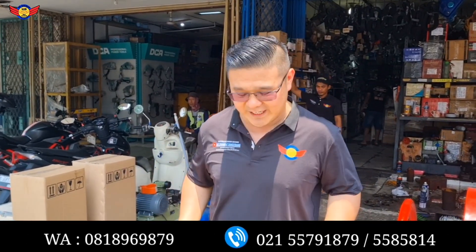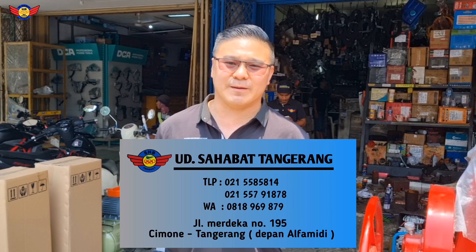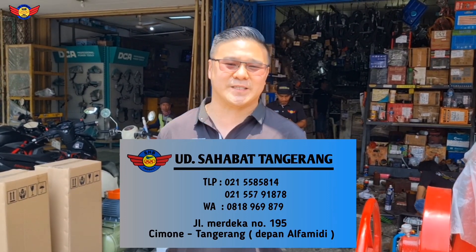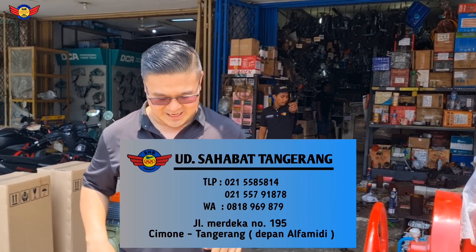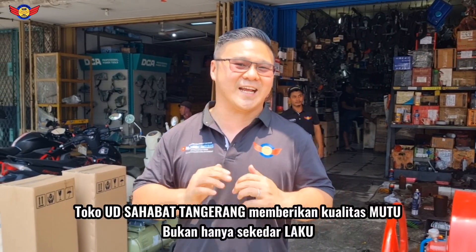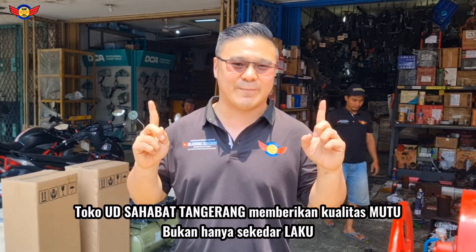Guys, jadi sudah kita review tadi untuk cara pemakaiannya, cara penggunaannya, dan cara perawatannya juga. Bagi anda siapapun yang berminat untuk produk unit high pressure diesel solar ini, SHB product, bisa hubungi langsung dengan nomor kontak Budi Sahabat Tangerang di nomor WhatsApp 0818-969-879. Ada juga di deskripsi channel YouTube, lengkap dengan alamat toko dan nomor toko juga. Karena kami memberikan bukti bukan hanya janji, kami memberikan kualitas. Untuk kualitas spare part dan service semua terjamin ada di toko Budi Sahabat Tangerang.